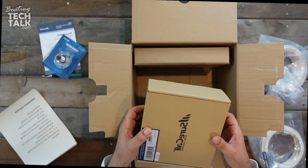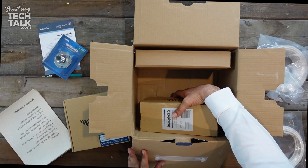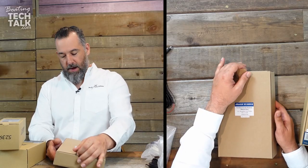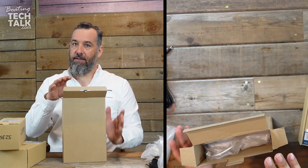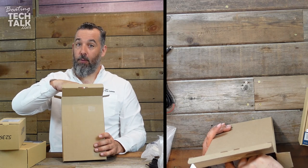This is the cell booster — I'll take everything from the box so I have a little more space. The first thing I'm going to open up is what's called the directional antenna. This is the antenna that goes inside the boat. There are a lot of caveats when you install this antenna — you just can't install it where you want, you've got to install it where it needs to be.